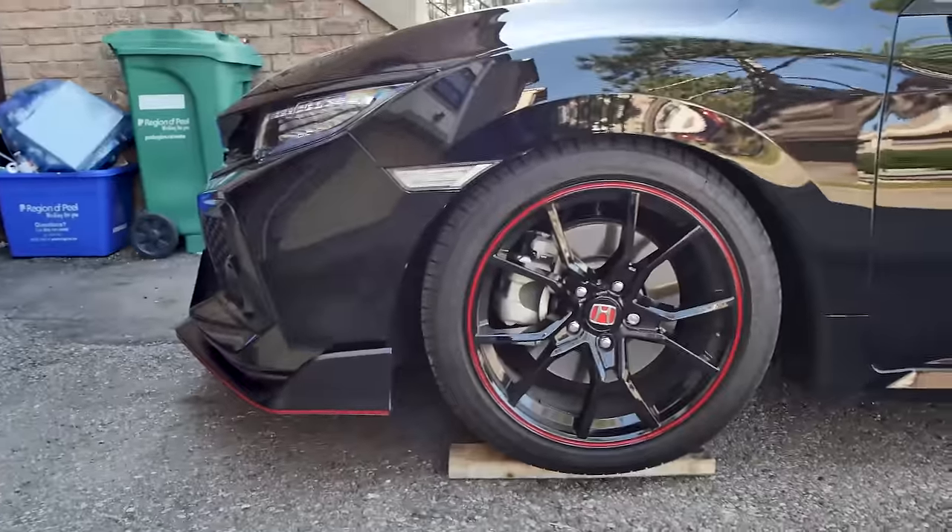I finally picked up a PRL intercooler with all the charge pipes and everything, so we're gonna install this today. You can just tell the difference alone by the core size — I think this core is thicker as well. I'm super excited. We have all the other PRL parts so far. Maybe one day the big turbo, but we're just tackling these bolt-ons. You're entering Mexico as always — do this in a safe area.